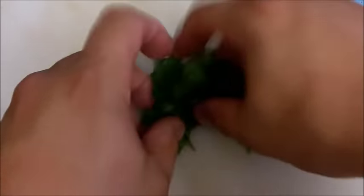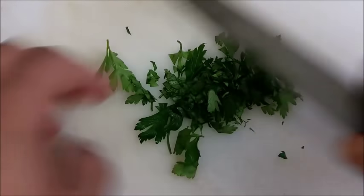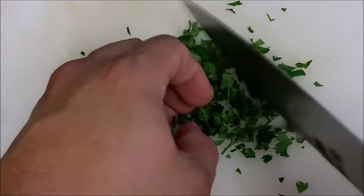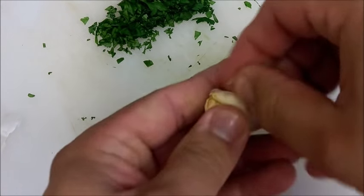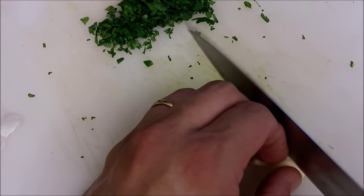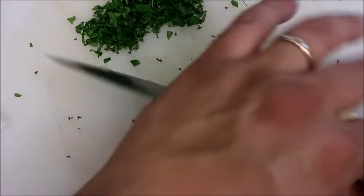While we're waiting for the lobster to cook inside the oven, we're going to grab some parsley and chop some of it up real good. Then we're going to chop up some fresh garlic — go ahead and peel it first. The fresher you get, the better. Go ahead and chop it up really good, mince it up. Everything is going to mix up together anyway.